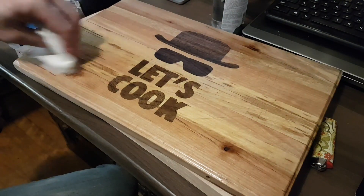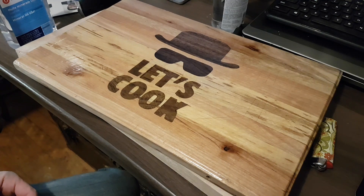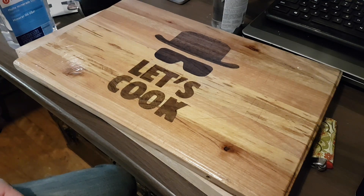I'll just let that sit there and soak for a good while — just let the wood bring it right in. Thanks for watching, that's it.